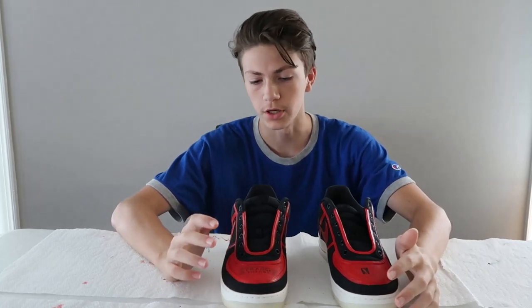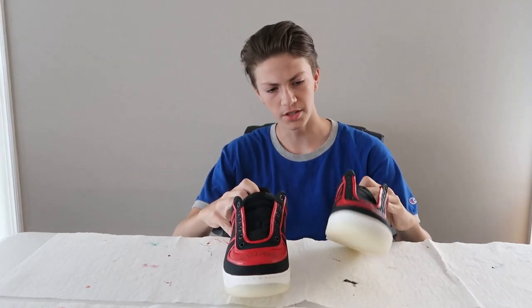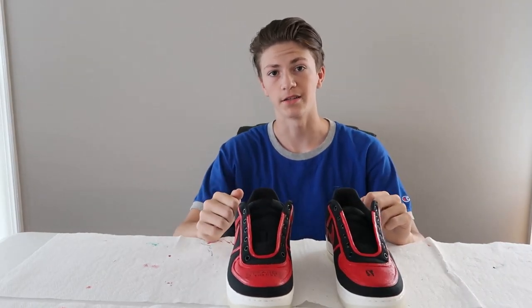Shout out to my mom for helping me with the Stranger Things logo because my handwriting is absolutely ghastly, but the shoes are done so let's pop the laces back in.